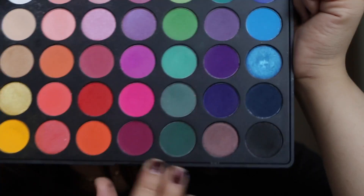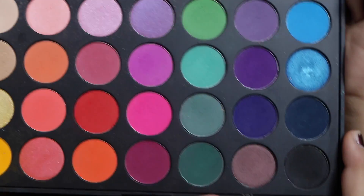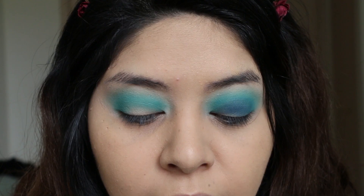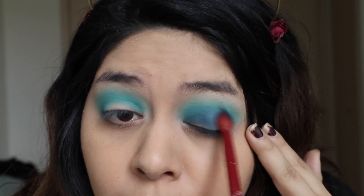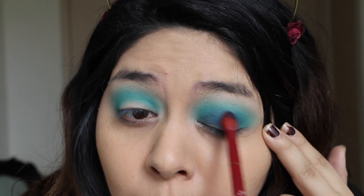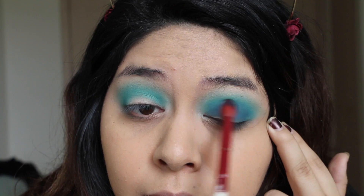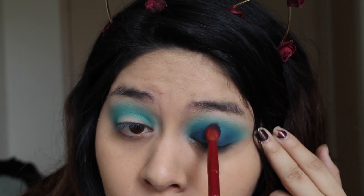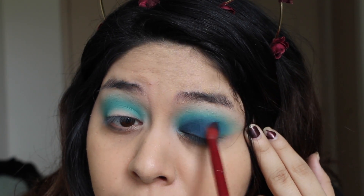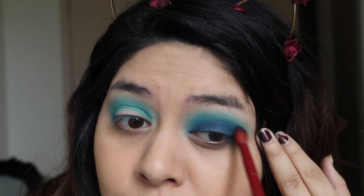Now I'm going to be taking this deep navy blue right here — this is in the 35C palette. I'm slowly going to be packing this blue on my eyelid and blending it upwards so it doesn't look too harsh when it touches the aqua color. If you press super hard while doing this, it's not going to allow you to blend out the colors seamlessly, so you've got to be super light-handed.